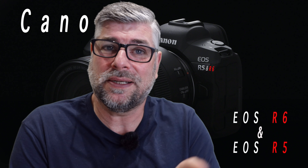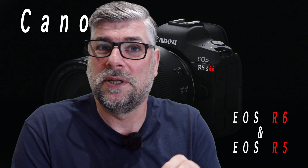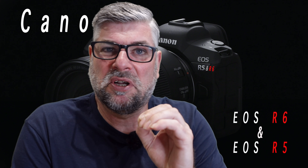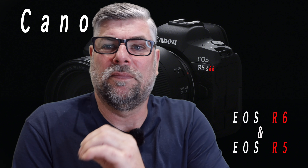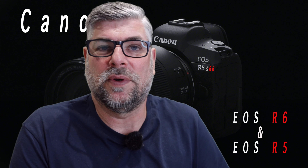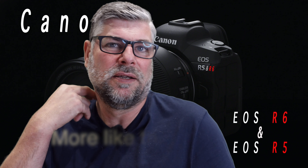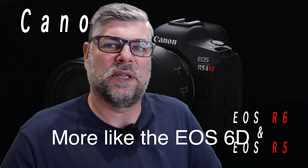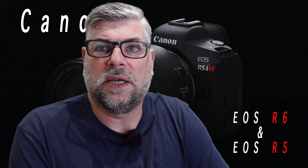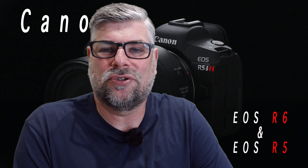I get the impression that compared to the EOS R5, you're going to have a pro camera and then something more like a D800 equivalent on the other side — but it is full frame, so maybe more like the M6. I think they're probably covering the M6 in this respect with the EOS R6, so that kind of rings true to me.